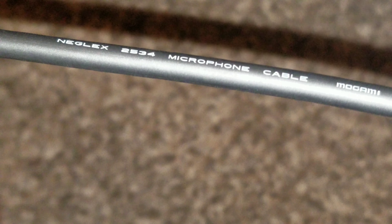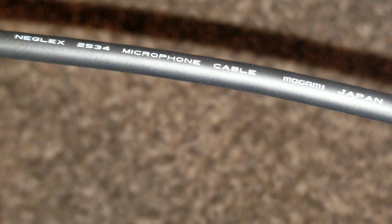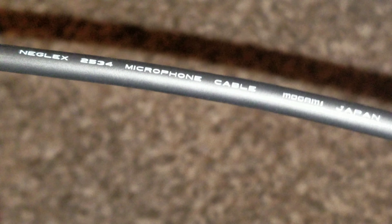This is just a quick video about how to take the print off of a cable. This is Mogami cable, a standard microphone cable that I'm using as a headphone cable for my HD 6XX's.